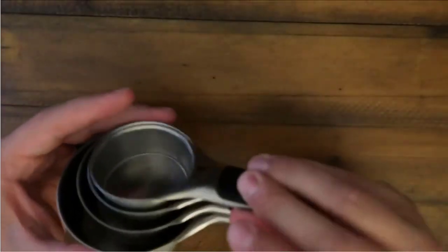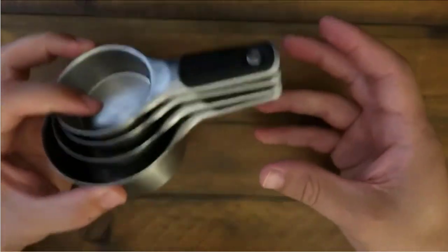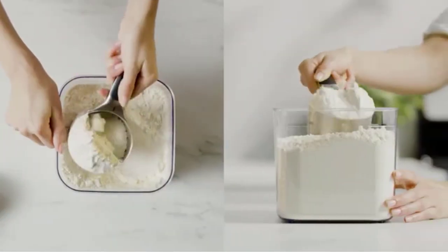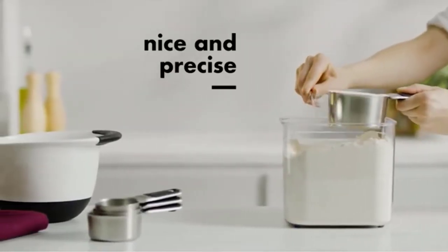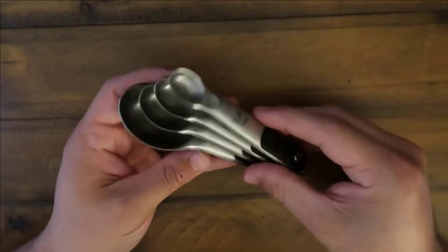This set includes four different sizes: one cup, half a cup, one-third cup, and a quarter cup. Rachel tested the cups by packing them with brown sugar, leveling flour, and measuring a variety of dry ingredients such as walnuts and chocolate chips. She appreciated the corresponding measurements etched into the cup's handle — nothing is getting rubbed off here — and that the edge of the cups allows for even leveling and accurate measuring.